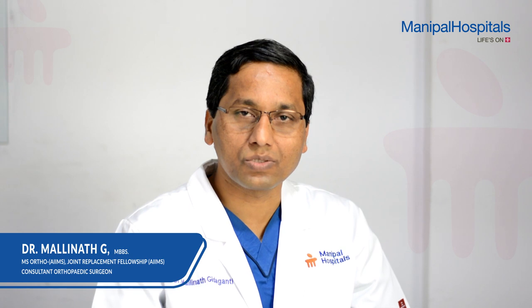Namaste, I am Dr. Mallinath, working as a senior consultant in Manipal Hospitals in the department of orthopedic joint replacement and arthroscopy. I am specialized in treatment of arthritis and sports medicine.